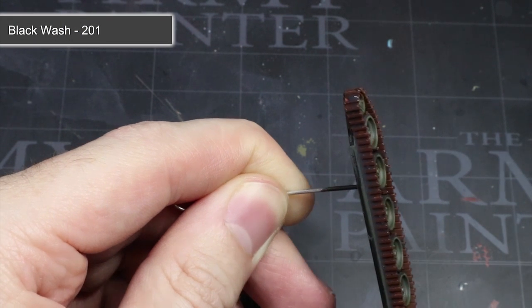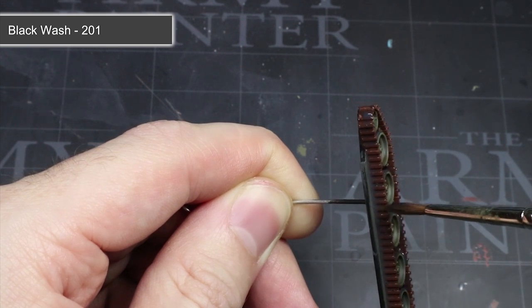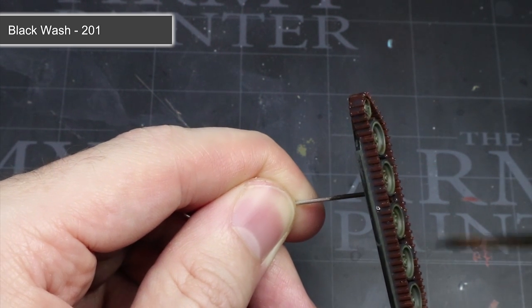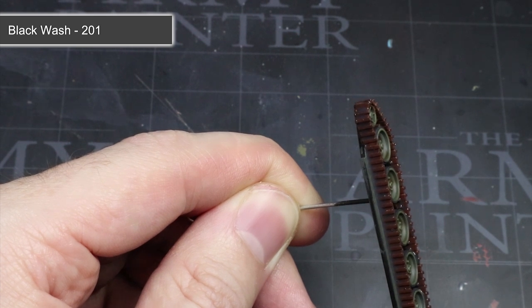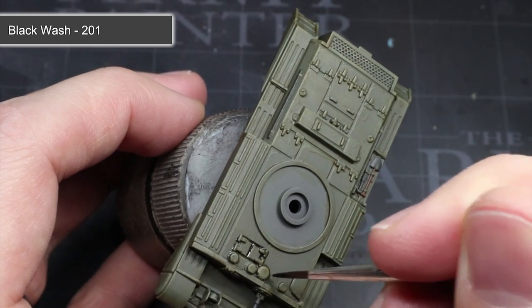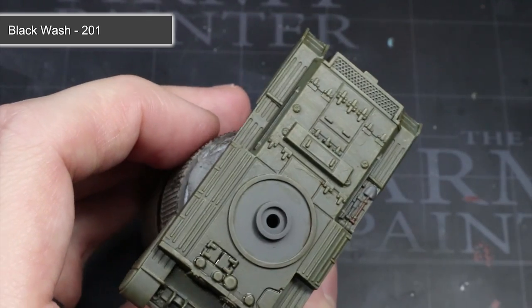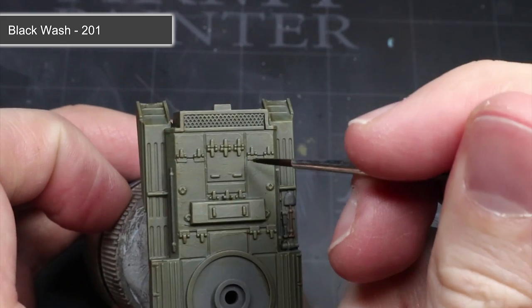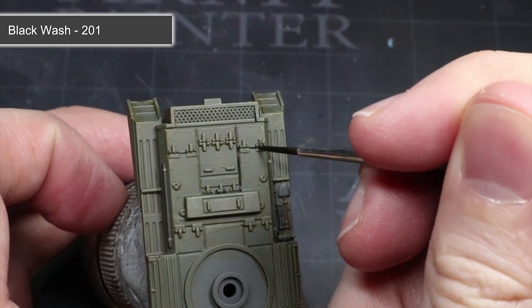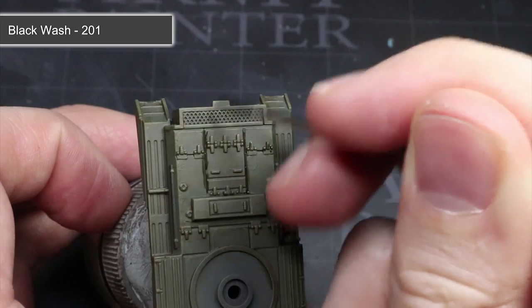Following our sepia wash, we next want to use some black wash thinned in the same manner, but this time applied in two different ways. The first is an all-over wash like we did in the last step, but limited to the German Grey details and the tracks — make sure you get the wash into all of those nooks and crannies. The second method is a much more localised and targeted application using a finer tip brush, directly applying black wash into details on the hull. By adding this darker wash, we can create darker shadows around certain details such as hatches, hinges and panels, making them look more defined and improving the realism of the model.